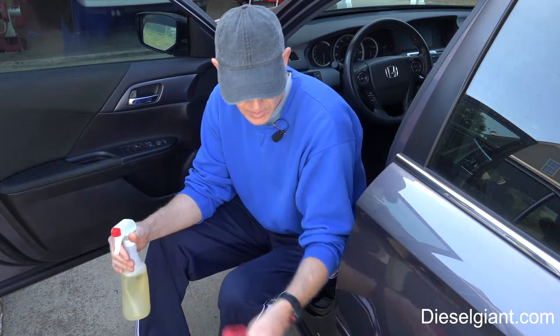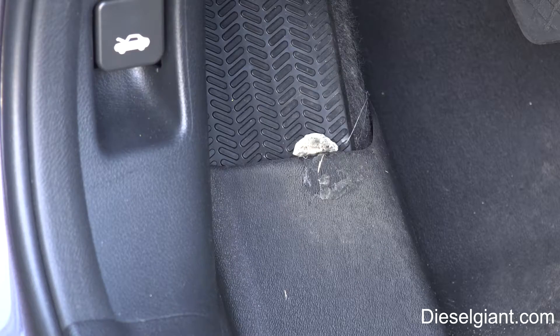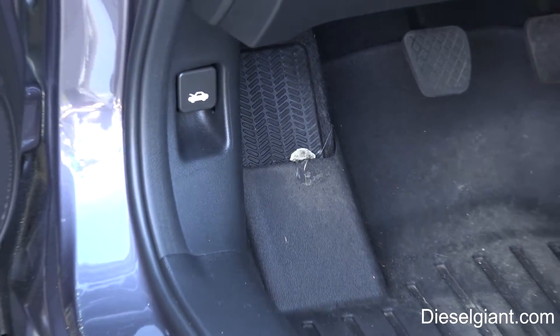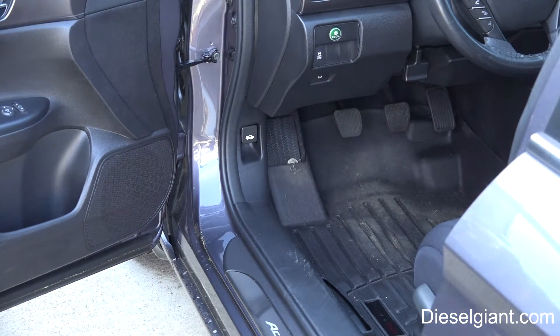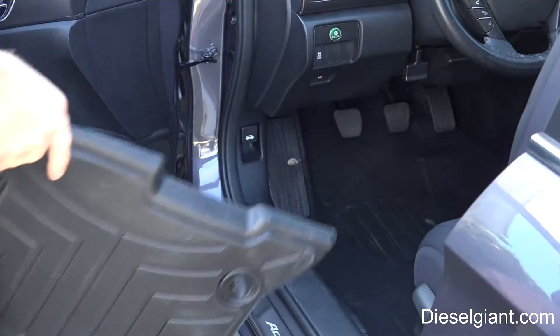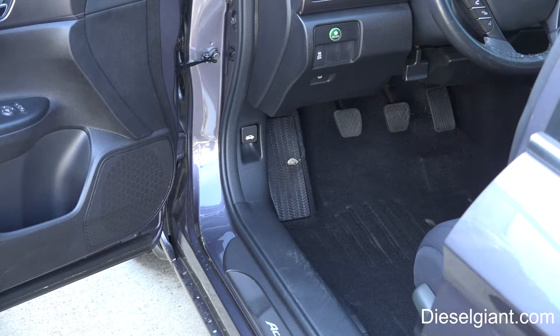Let me just show you what I've got going on. There it is — I've got a wad of gum right there. Not the worst place I could ever have it, but it's on the floor mat and it's partly on the foot rest. So I'm going to take the floor mat out first, then use the Citral to clean it up.